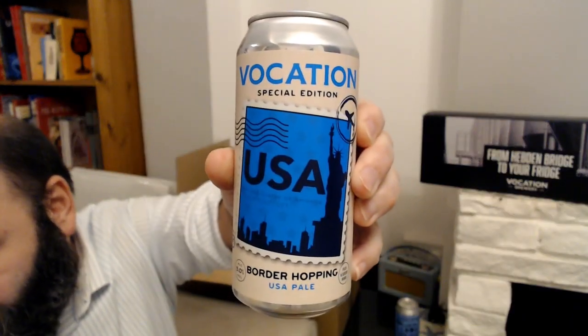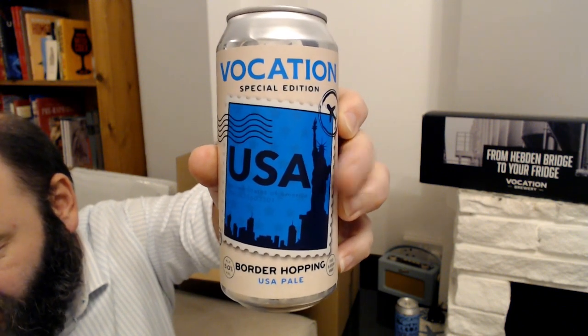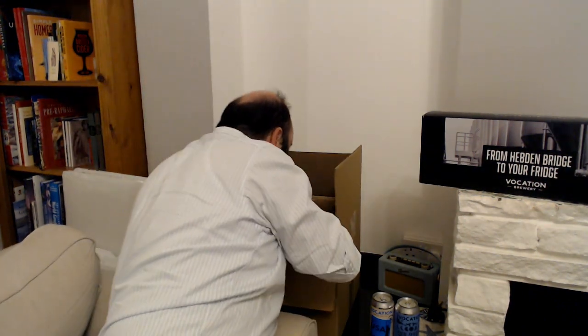This one is again a special edition, part of the Border Hopping series — and this one's the USA one, hence USA Pale Ale, at five percent. And the other good thing is all of these cans are 440ml cans, because Beer 52 used to give you the occasional 440 but most of the time these days they're 330 cans. So getting a box with bigger cans makes sense. I also got free shipping on this one as part of my deal.